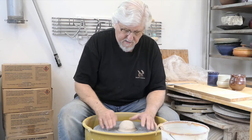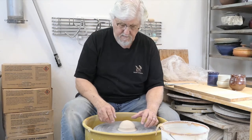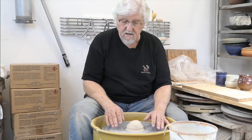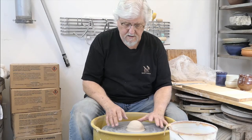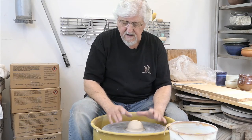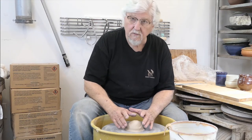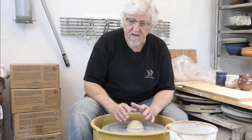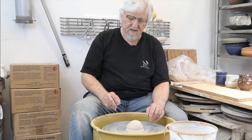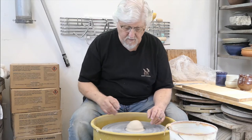Once it's centered and stuck on there, get the wheel going at medium speed — not really fast, and certainly not too slow. Too slow, you might as well be walking around. As you're throwing, the wheel's going to go from faster when you're centering, to slower, to slower, until you take it off. You can actually take your foot off the pedal and it will retain its speed.